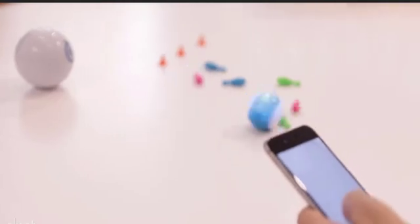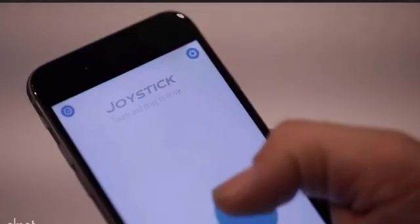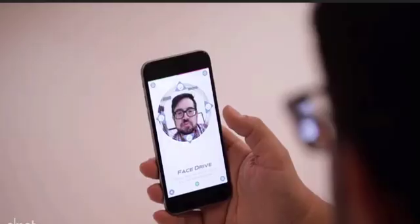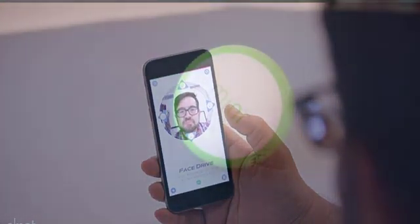A smile might make the ball move forward, for example. Sphero says the app registers these reactions but doesn't save or record any data, which is important for privacy conscious parents.